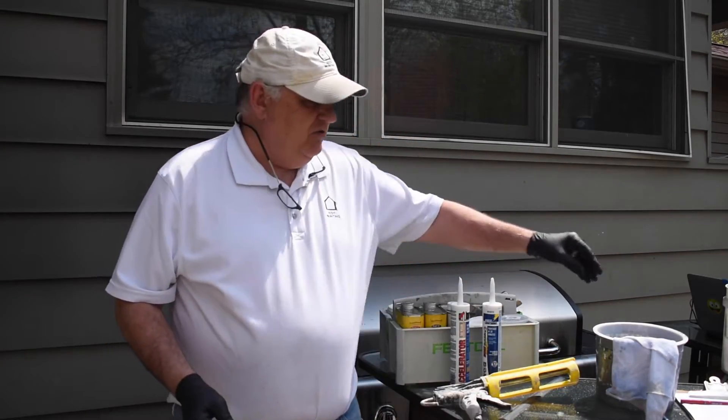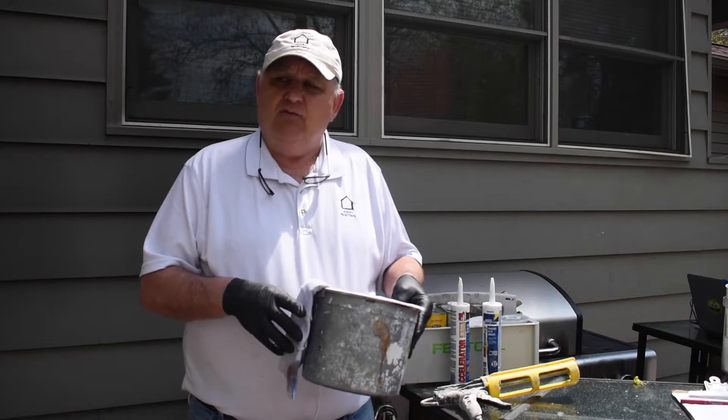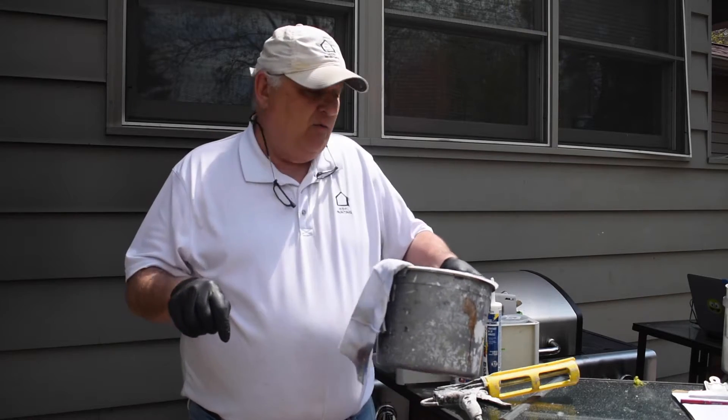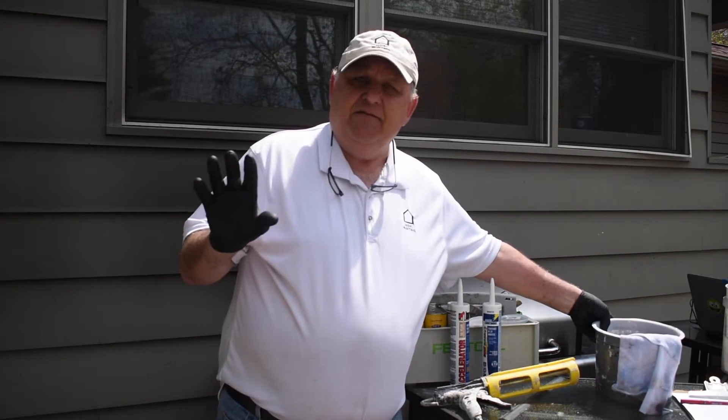The third key component is you need a bucket of water and a damp rag, because once you put the caulking on, you need to wipe it right away to get a nice, tight fit.